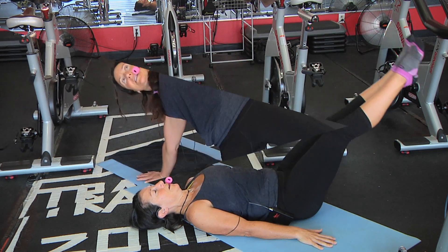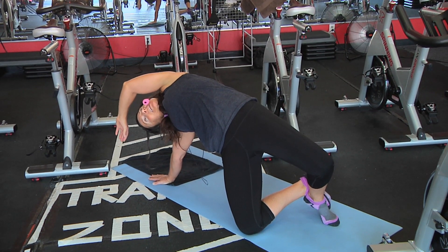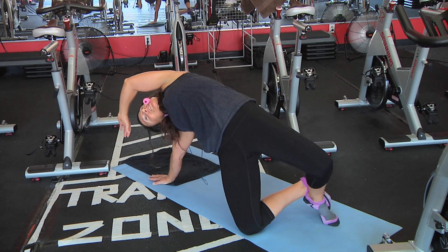One more. Sweep your arm over and just drape it over. Lengthen the obliques. Squeeze your tush. Push your hips through.